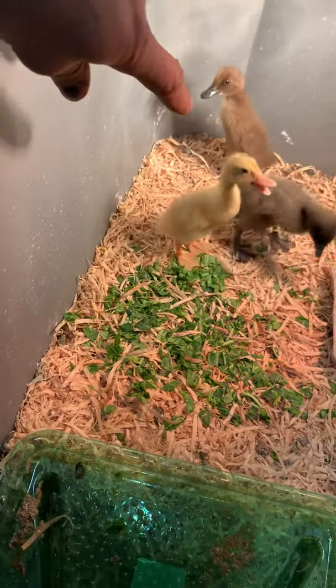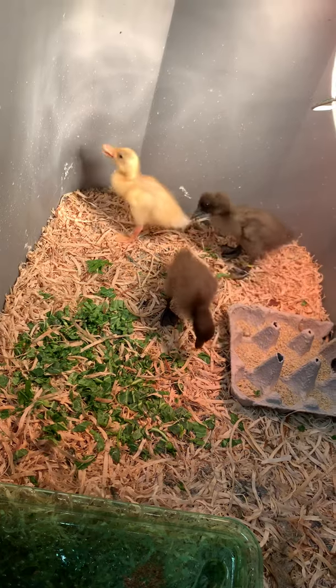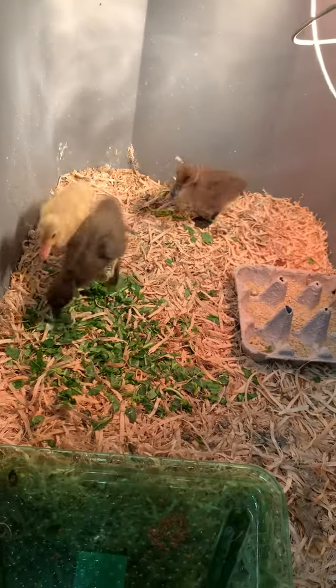This yellow guy is a Drake, and then the other two ladies are going to be our egg layers. We're only going to do three. We may do more in the future, but a lot of people ask questions about what we do to raise them.